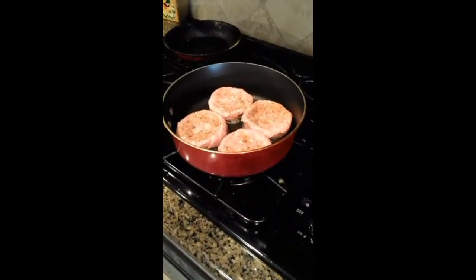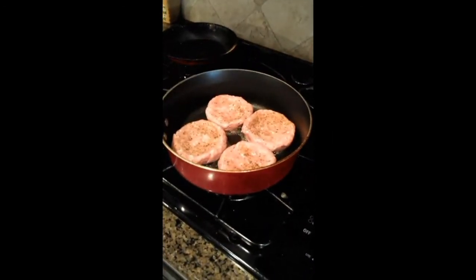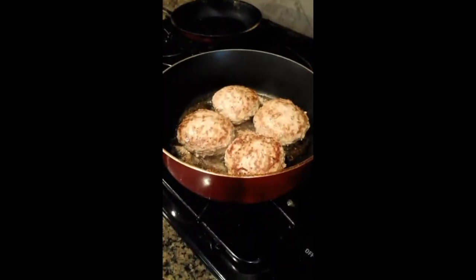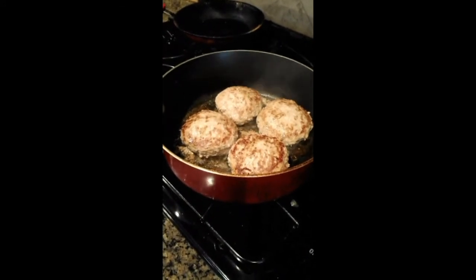Then I just cook them on medium heat using any kind of nonfat, noncalorie cooking spray — I'm not too picky on that. Just a few minutes on each side. I cook each side for about 5 minutes; I have it on a 6 right now. Last couple minutes and then they'll be done.